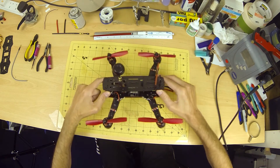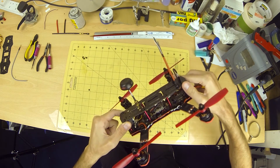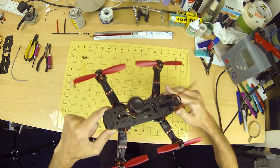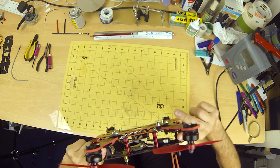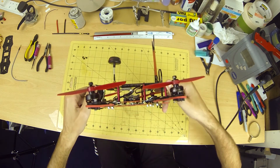And there she is, all finished and ready to tune. I hope you have found this video helpful. If so, please leave a thumbs up. If you have any questions, please ask and I will do my best to answer them. Thanks for watching.